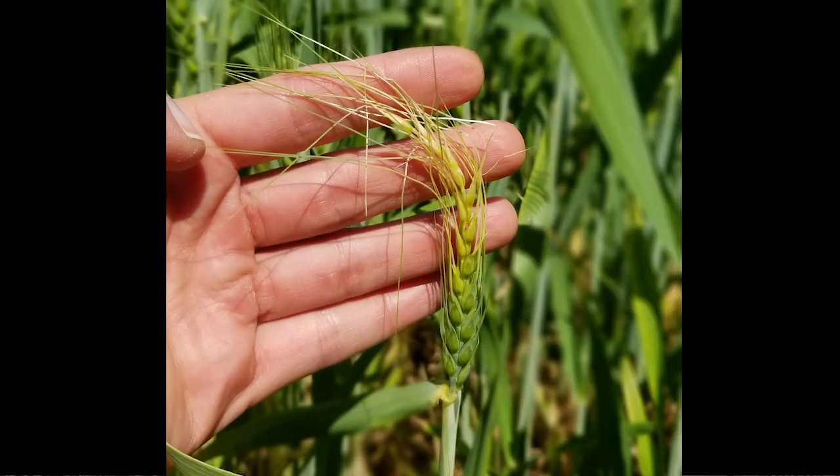You'll see in this picture this bleaching of the top of the head. This upper area is completely dead, but you might be able to get some grain out of the bottom part. Remember, even if we do have some damage out here, our secondary tillers are really going to start working harder to compensate for that.